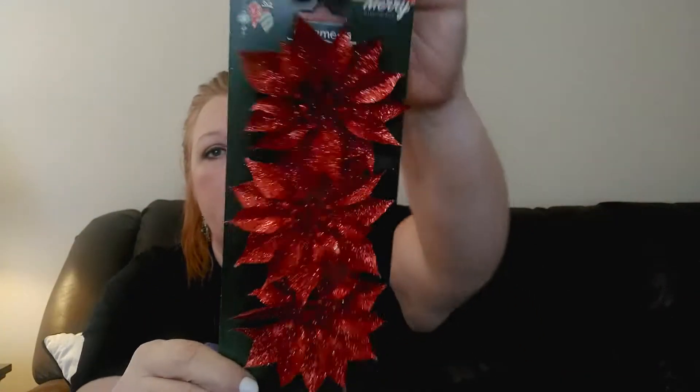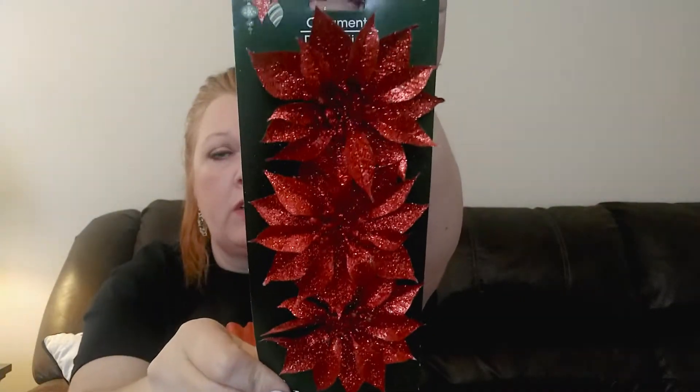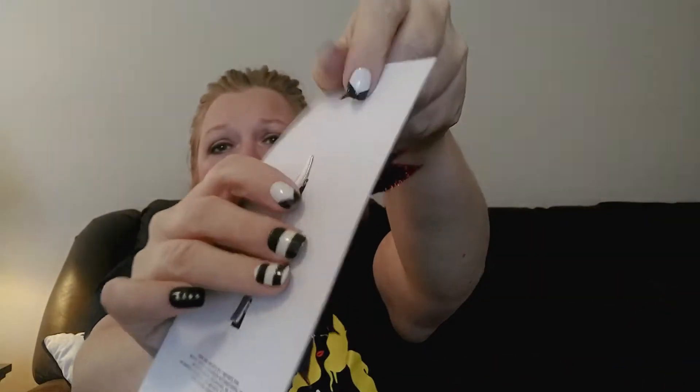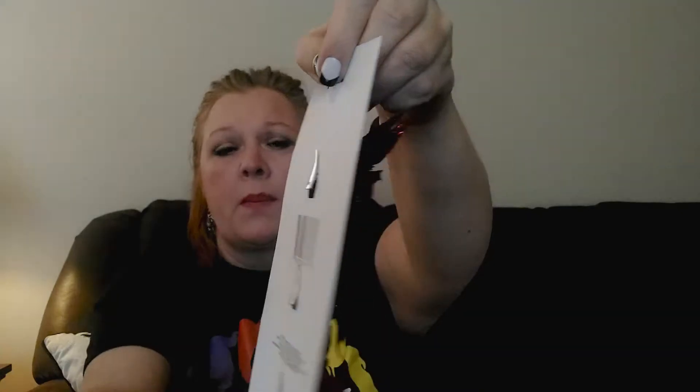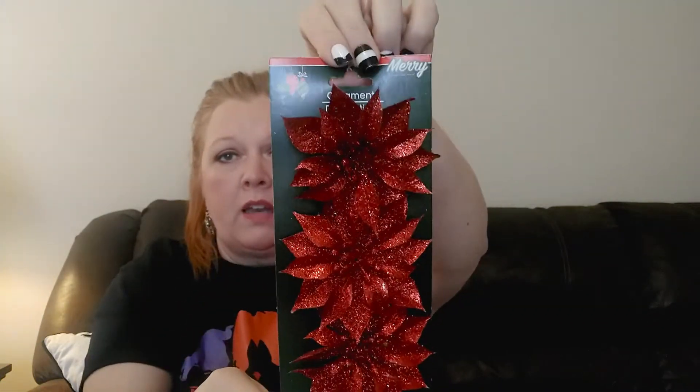The next thing I picked up - they're calling them ornaments, you get three on the pack - are these little poinsettia flowers. They had them in a couple of different colors and I really liked the red one. These are the kind that have clips on the back, and I really liked them so I went ahead and grabbed one.